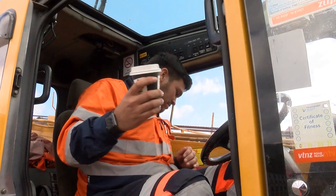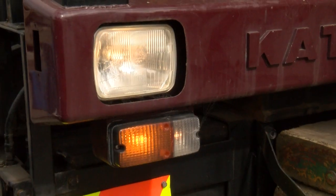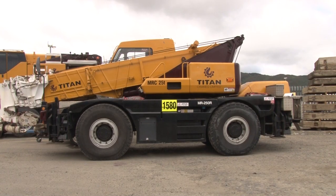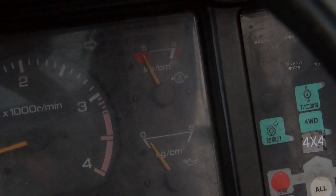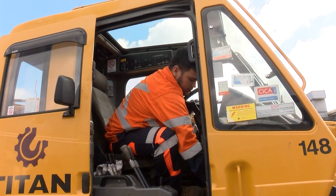And cupholders. Check that your lights, horn and gauges are all working properly, and that loose items in the cab are stored, secured or removed.